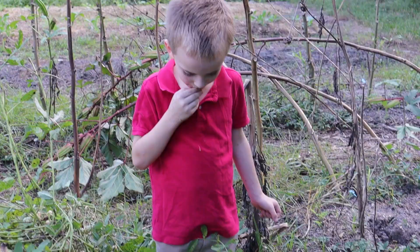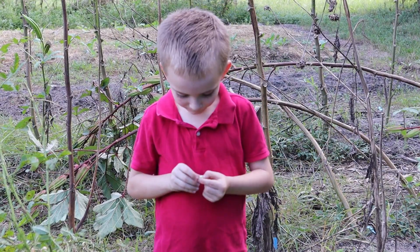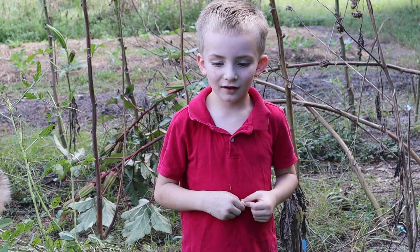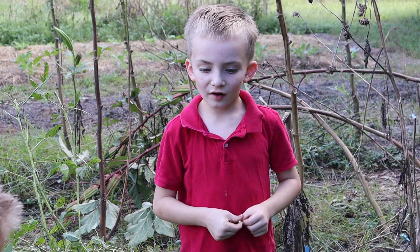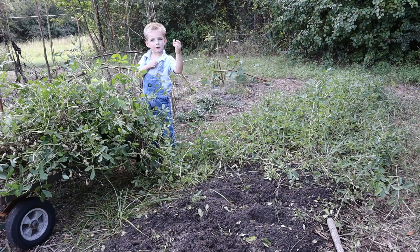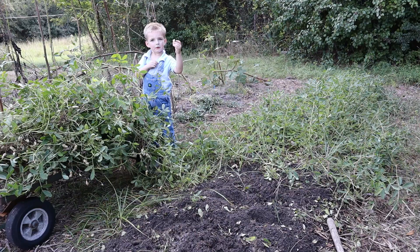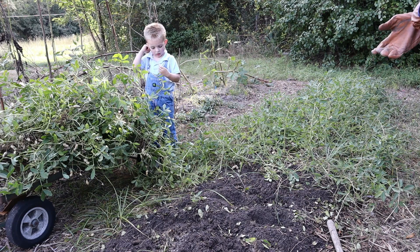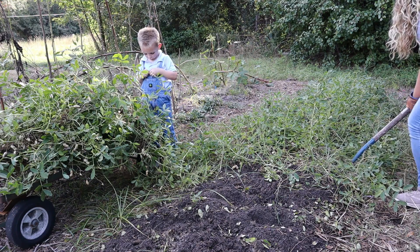Are you tasting it? Yep. What's it taste like? It tastes like raw lettuce. Raw lettuce? Raw means like this — picked, not cooked. Okay, that is correct. I was kind of hoping it would taste like a peanut, though. It only tastes like a peanut when it's dry. Sure, you can eat that peanut. But doesn't it have to dry first? Well, we're going to dry all the rest of them, but you can eat one now. It's not going to hurt you. When you want to store them.